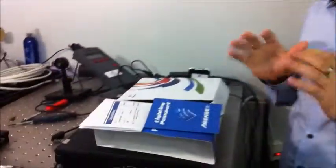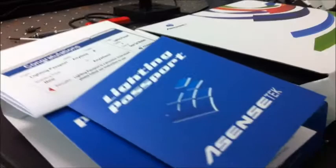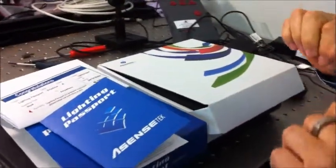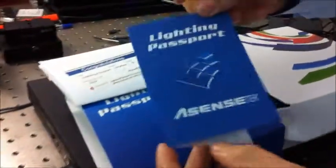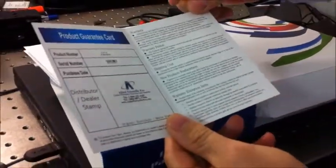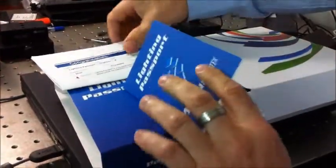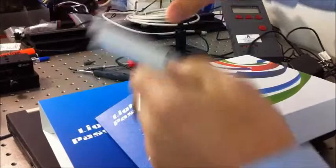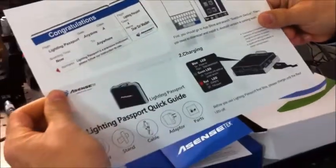Today we introduce the Lighting Passport Spectrometer Standard Set version. This is what you're going to get when you get the spectrometer. First of all, you will get your Lighting Passport, a small warranty document, and your congratulation note with the quick guide — a quick guide to get started.